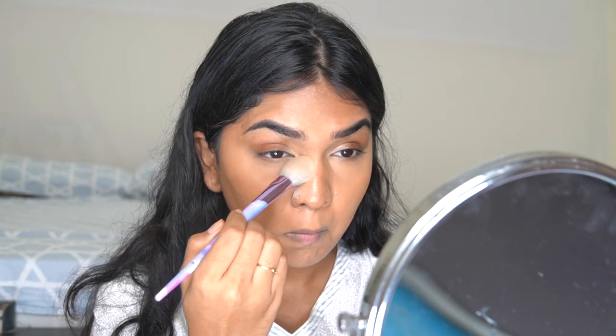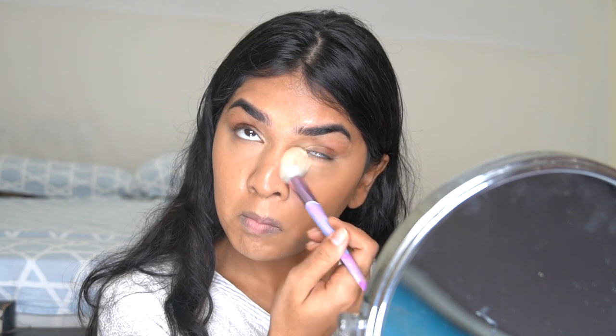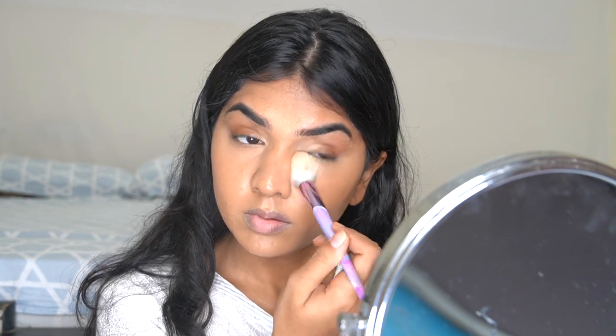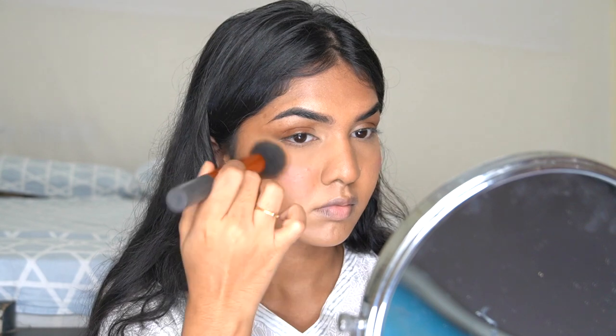Next I'm using the L'Oreal translucent powder to make sure there are no creases under the eye. Using your finger is a great way to blend your concealer. Then I go in with a brush and set the powder. The powder has to go inside the lines. I'm also taking the Ruby Organics cream blush, lightly tapping it on my face, removing the excess on my hand, and blending it into my skin for a very soft touch of blush — nothing too strong.